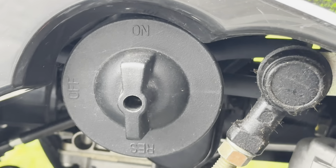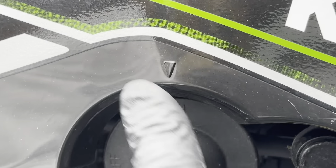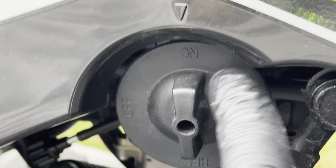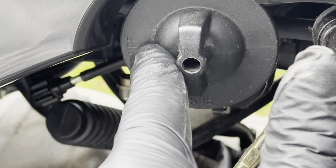Next step will be to take this fuel thing off. This arrow shows that now it's on, and we want it on reserve - no, this is the reserve, we want it off. So turn that to off.